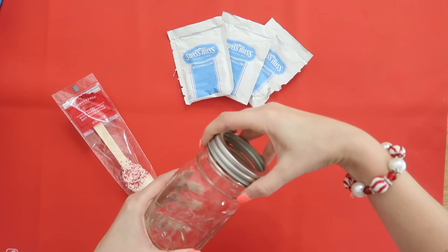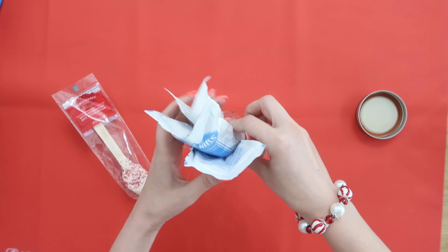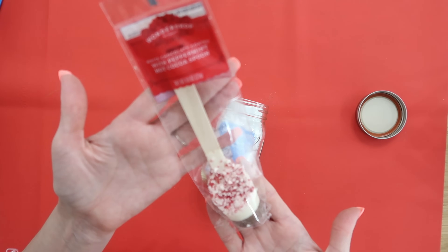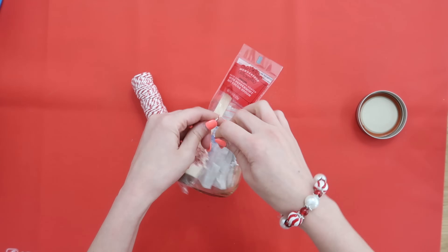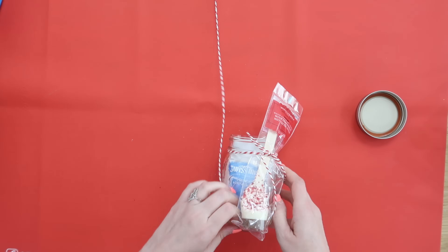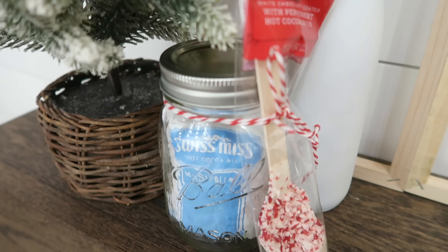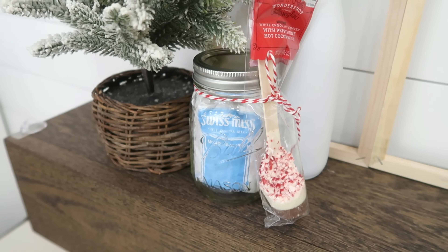Hot chocolate is a must in our house during the holidays and all winter long, and it's so easy to make a little hot chocolate gift set to give with a mason jar. This is a pack of three. You can get big boxes of these at Dollar Tree with several in a pack, so you could even get several gifts out of one box. I found this really great hot chocolate spoon at Target that was a little fancy, so we're going to tie that right onto there. Dollar Tree also carries some fun peppermint spoons you could use, or you could make your own hot chocolate spoons and really make this a super special gift. You can even make your hot chocolate in the mason jar and have a fun little cup of hot cocoa.